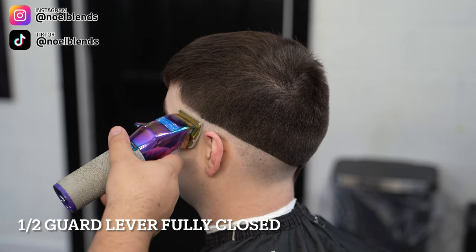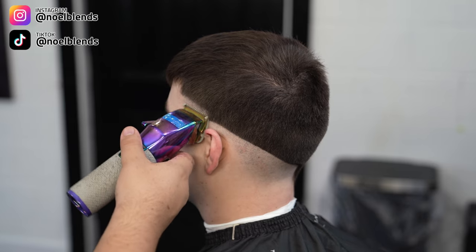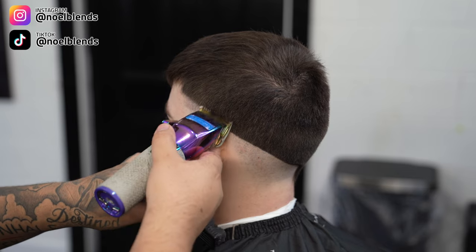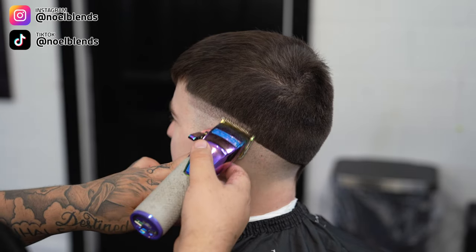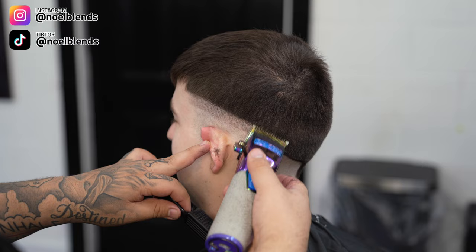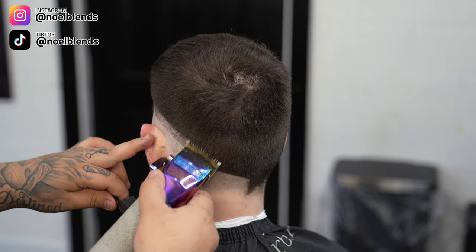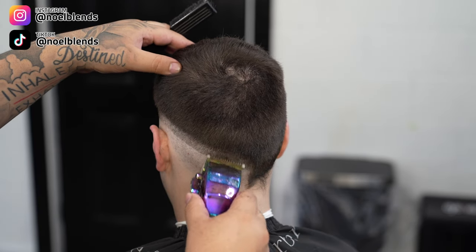Next, grab your half guard lever fully closed and create about another inch guideline. You do want to go throughout his head and have a nice neat guideline. If you have a nice guideline throughout the whole fade, every time you set in your new guidelines your fades will always come out pretty buttery. Just remember that — don't be sloppy with it, make sure the guideline is nice and even, and I promise you you'll get that nice fade.